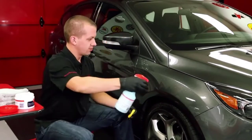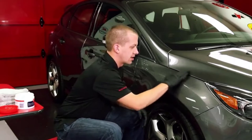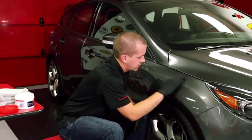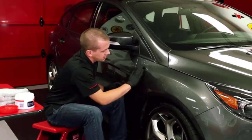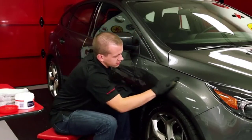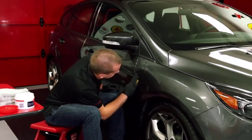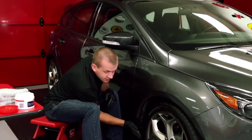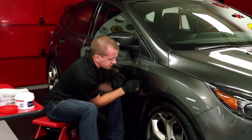Most clay bars available today are around 100 grams. Griot's Garage, however, offers its clay bar in 8-ounce segments, which is about 226 grams — meaning you're getting over twice as much clay bar for at or near the same price as similar products. The clay works on glass and will clean up to 7 vehicles with various levels of dirt. You can improve the results of your buffing and waxing jobs by first using Griot's Garage Paint Cleaning Clay.